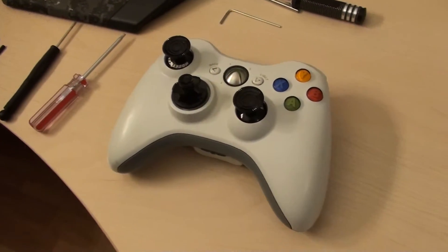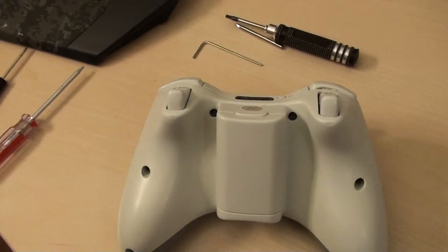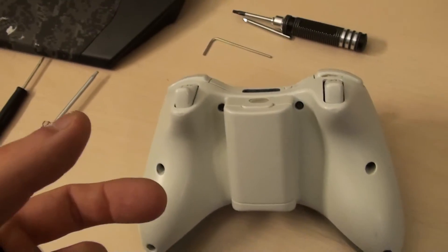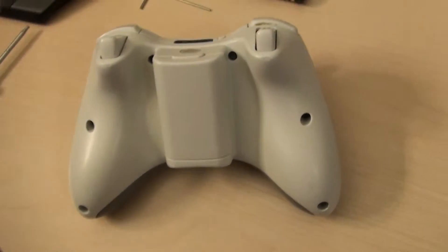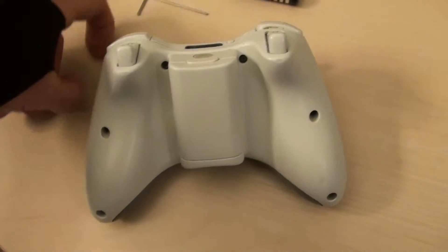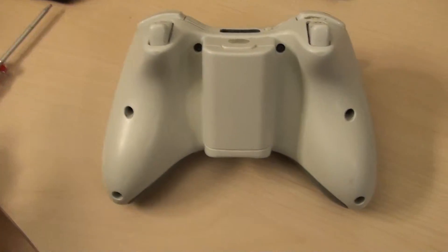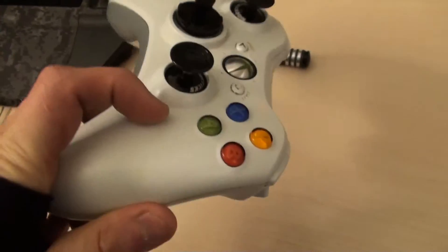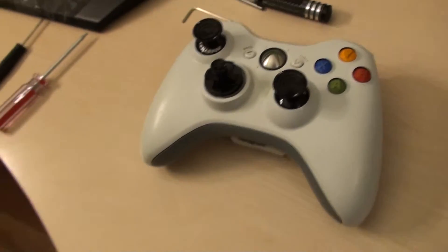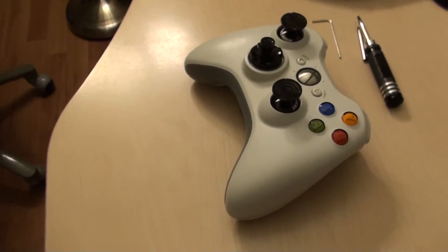These guys also make triggers for the controller. I haven't ordered them yet but probably will within the next couple of weeks. They're aluminum triggers with great build quality, and they come with different sets of springs with different tensions so you can pull off shots easier or adjust the feel from stock. They also come with a trigger stop that lets you do essentially the same thing as a scuff controller, except the trigger stops are completely adjustable — you can put them in or take them out on a whim, so you can still play racing games or other games that don't require precise shots.